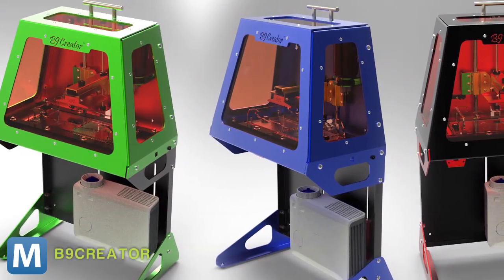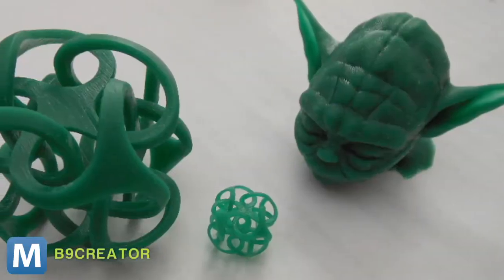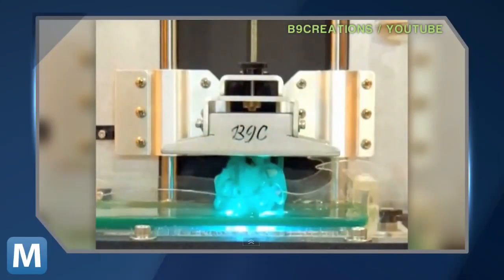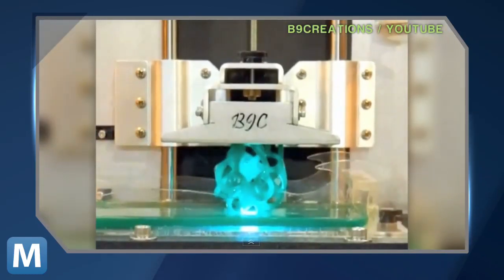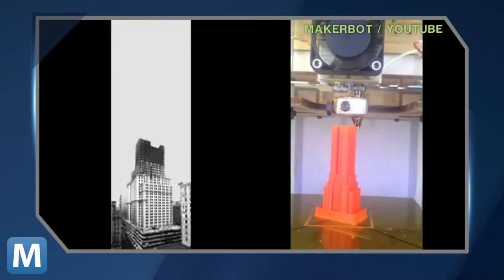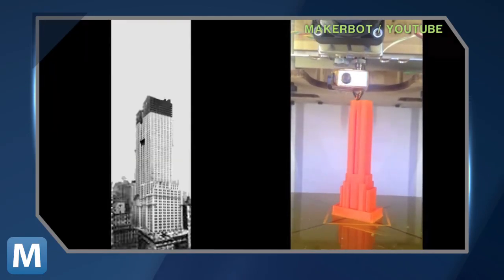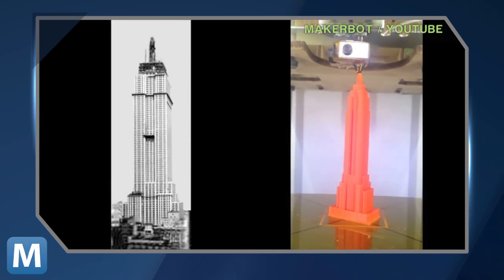The printer can create objects on a much smaller and finer scale than other 3D printers. Like the others, it creates its objects layer by layer, only they're thinner. The B9 Creator uses a projector to quickly light-cure layers of photosensitive resin. Average layer thickness is about 100 microns, and it can go even thinner — making it able to print objects 10 times thinner than other printers, like the MakerBot, which uses fused deposition modeling and spools of ABS plastic.